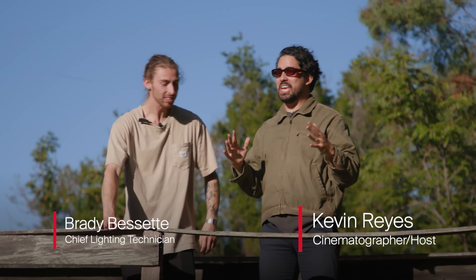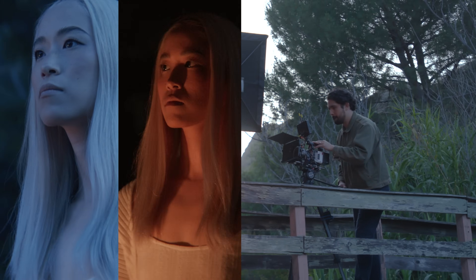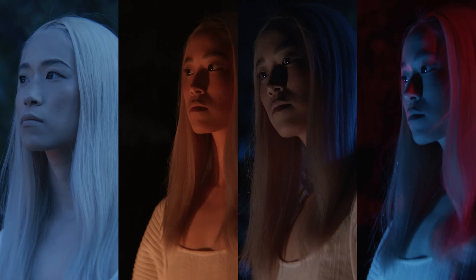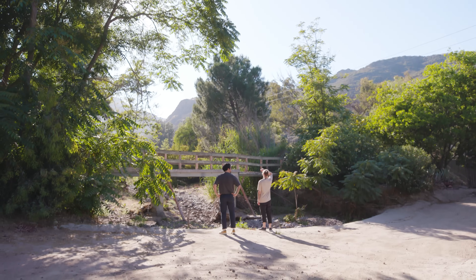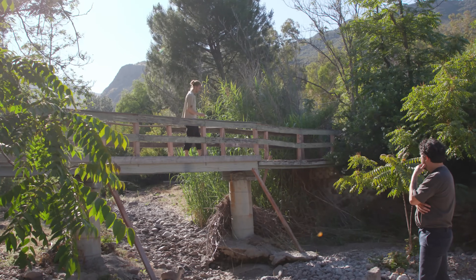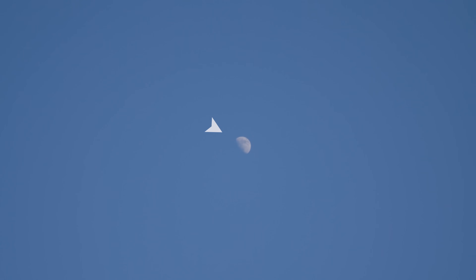Today we are looking at how to light nighttime exteriors. We've got four different looks we're going to experiment with and see the different variations. Everyone has to shoot them at some point. There's no practical lights, so it's going to be very difficult, and we need to have some strategy to be able to expose properly in the dark. There's not really any city lights, no lampposts. What is the biggest source of light at night? The moon. That's the one thing we have to go off of.